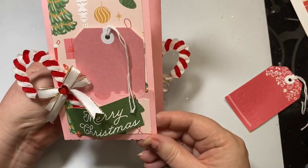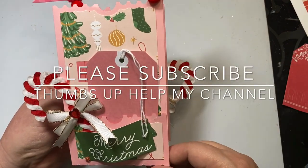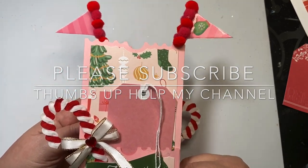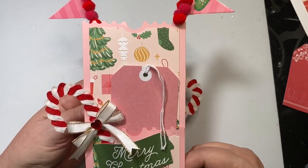So this is my little box share, my little project for the 12 Months of Christmas collab. If you haven't subscribed to my channel I would really love it if you subscribe, and thumbs up really also help my channel. I hope you have an amazing day. Bye bye.